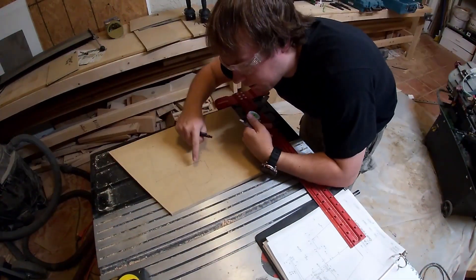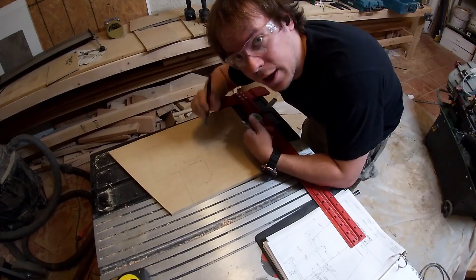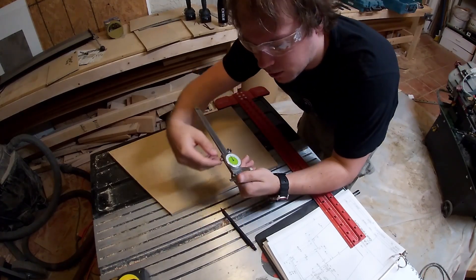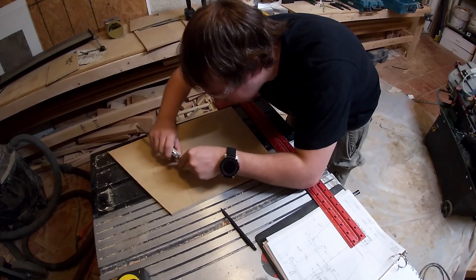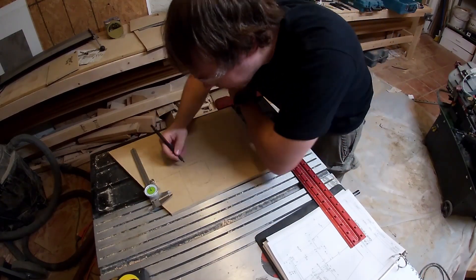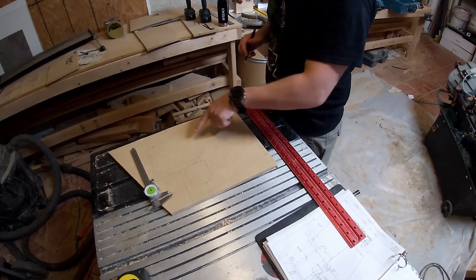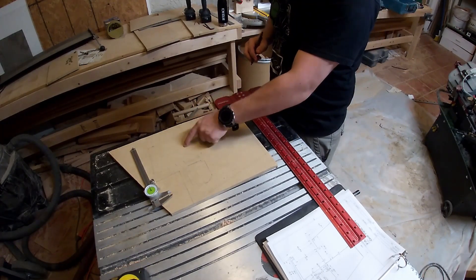I've got this laid out but I need a quarter-inch radius. To do that I'm going to use the calipers, set it on a quarter of an inch, put it on my center mark, and use them to scribe out just like you would with a compass. We need a very light scratch so that we can put the pencil in it and make our little radius turn and continue it.